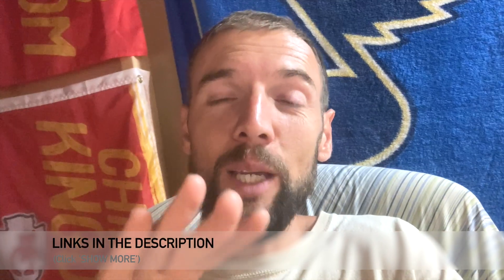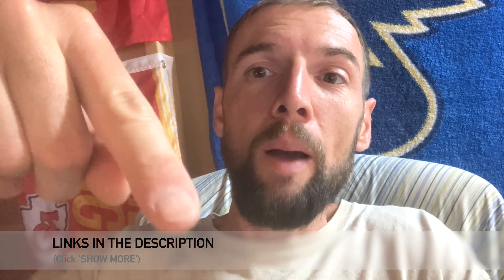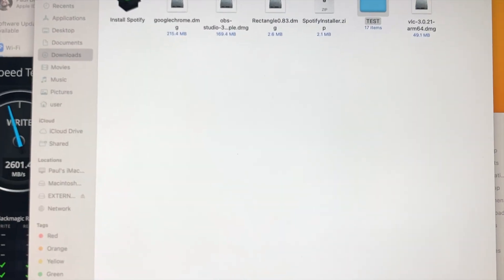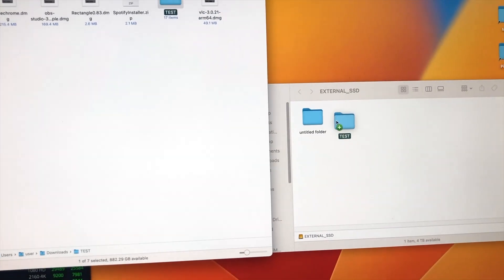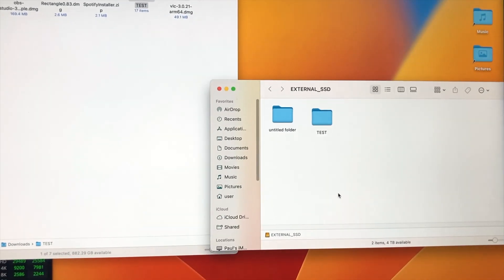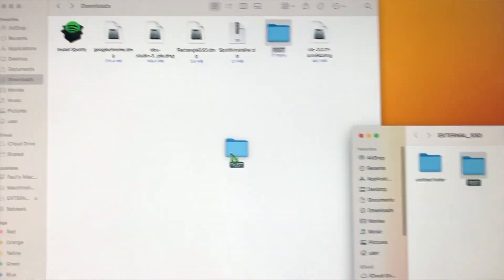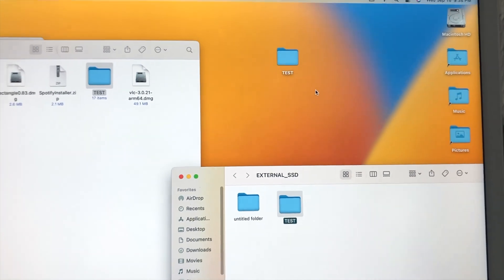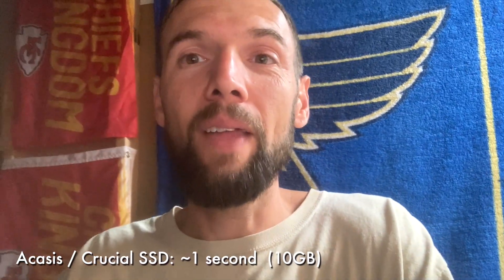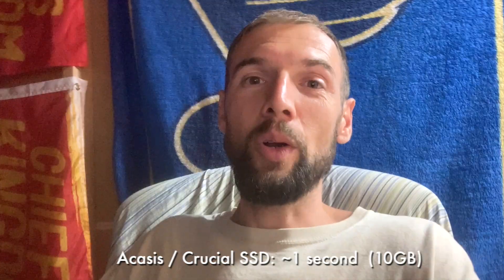If you want to purchase this, I'll put links in the description to the exact same products I bought. Now here's the same test — I've got 10.6 gigs. I'm going to drag it over to the external and — whoa — it immediately happened. That was about one second! Let's try it again going back the other way onto the desktop — one second. Wow, I was waiting a minute and a half to two minutes on my old computer for 10 gigs, and that went in like one second.